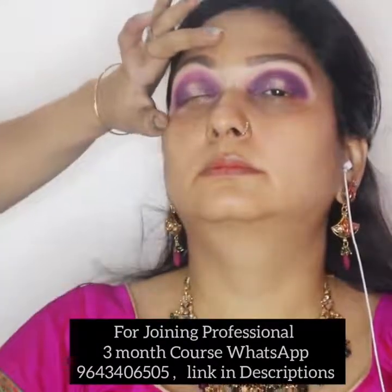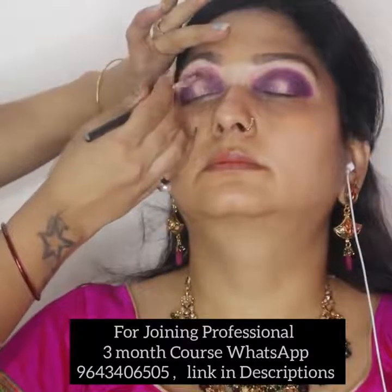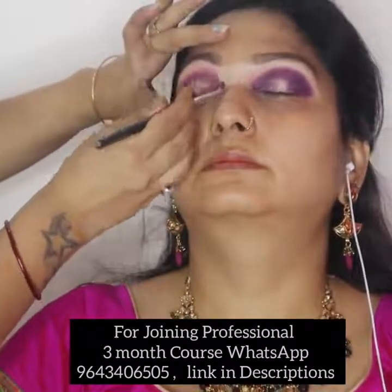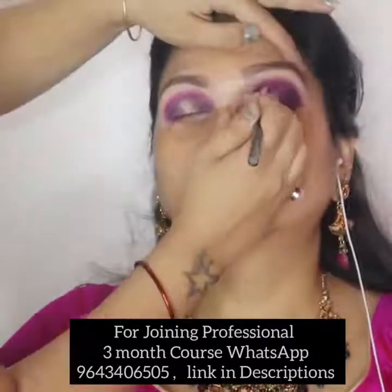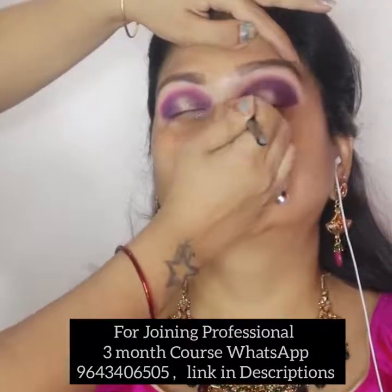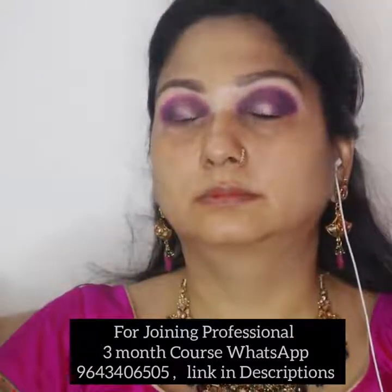You have to make sure that your eyes are equal on both sides. You have to notice that your eyes are equal on each eye. Otherwise, if you put glitter, it will be a problem.